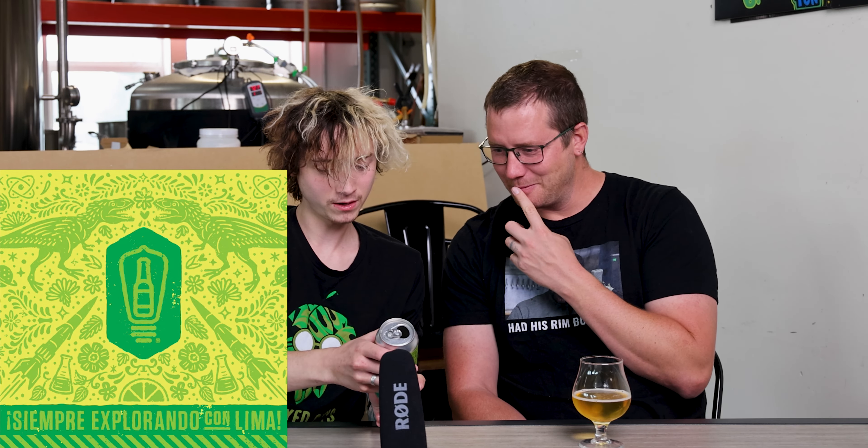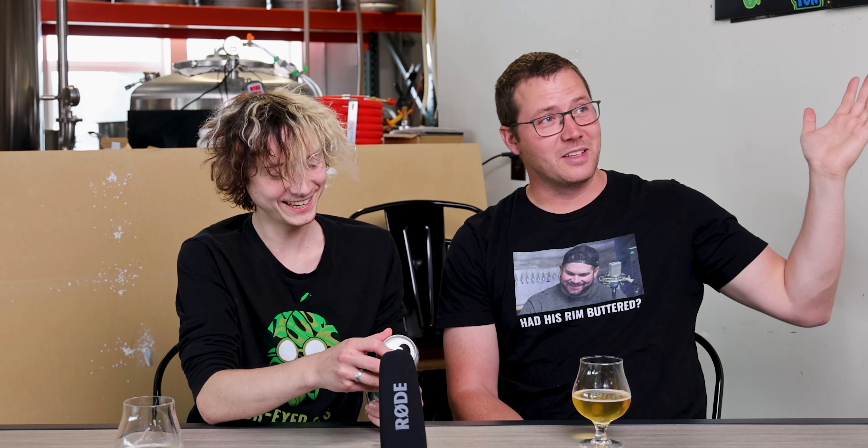This is a Siempre Explorando con Lima — Mexican style lager with lime. It says nothing about coconuts. Mexican style lager with lime. Why was Josh saying I'm bad at tasting? I literally guessed cerveza before I tasted it. I'll give this a 4.5 — maybe higher. Knowing there's nothing else in there, I'm wondering where the extra earthiness and woodiness comes from that made me think coconut. I'll give it a 4.1.